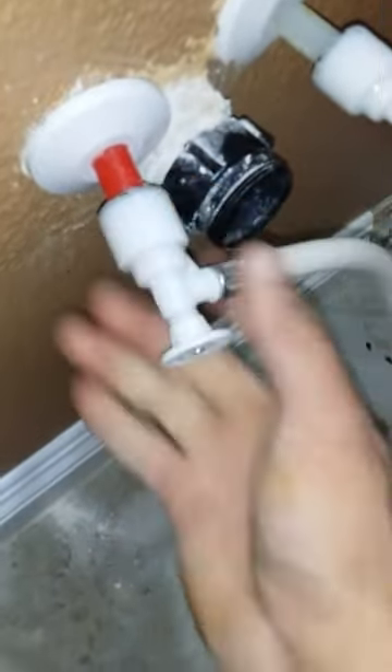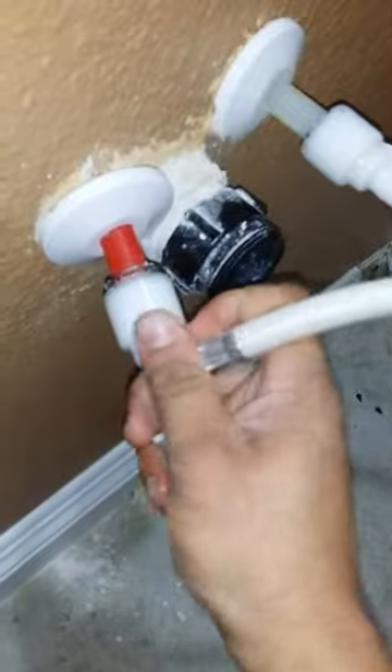the way you remove these is counter-clockwise, and you do a soft pulling motion as you're doing it. You want to be very careful because it is plastic piping coming out of the wall — just be very gentle as you're pulling it.